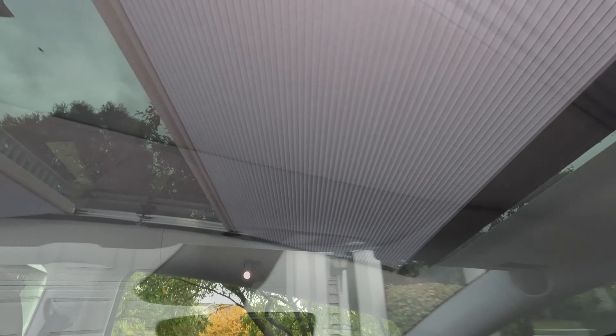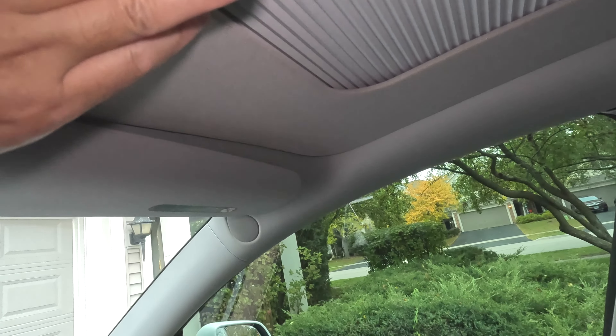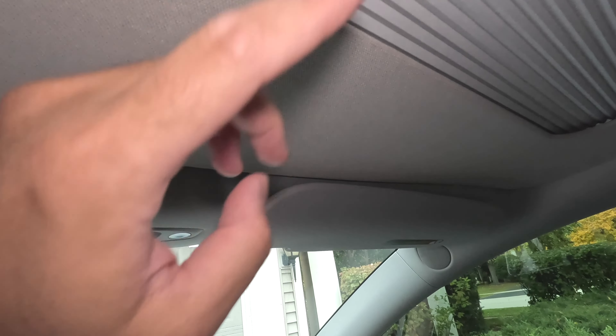I'm going to go ahead and proceed with installing the liner. As far as the glass, you do lose a little bit with the liner and the whole frame. You can see here in the front how much it takes up the space, as well as on the side here.